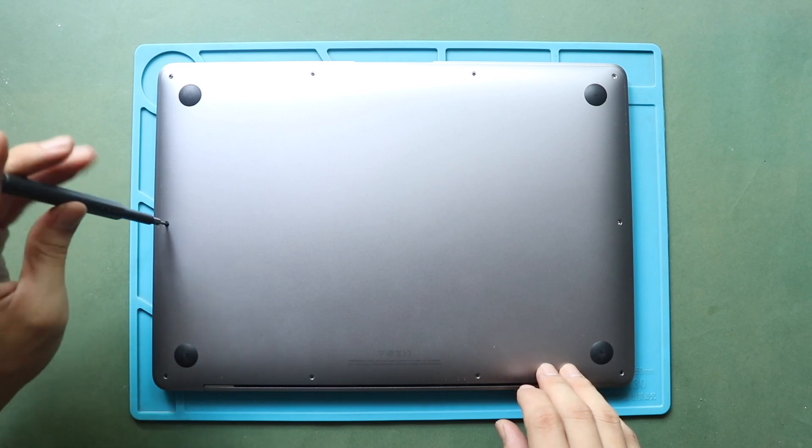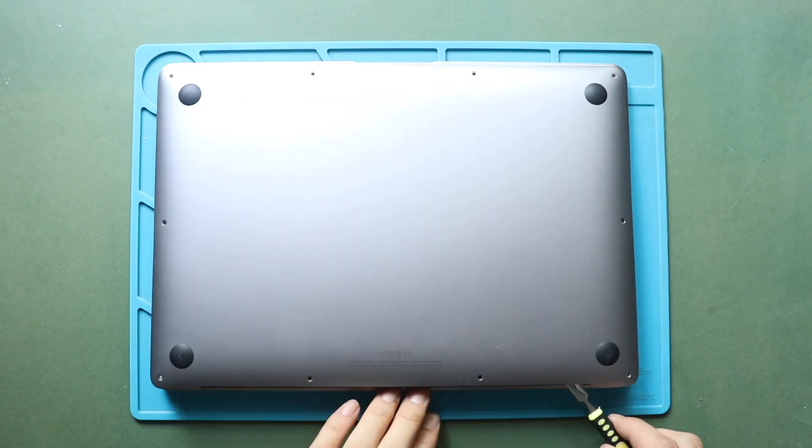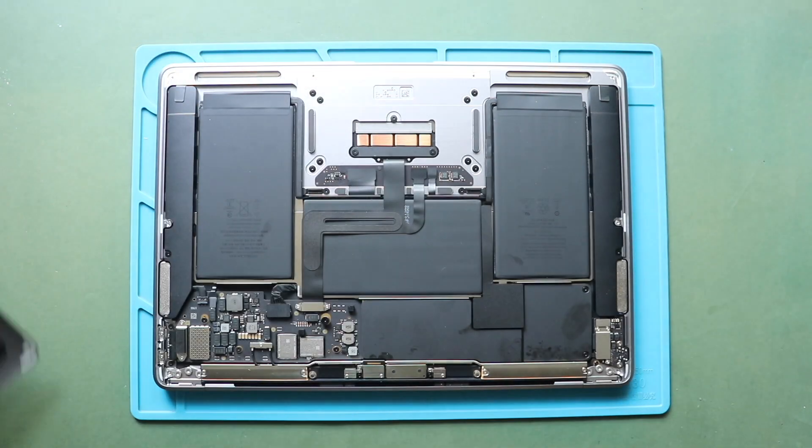Next, gently lift the bottom case cover using a pry tool. Start using the tool from the hinges area, and gently work around the edges to separate the clips. This process will take time and needs patience. Next, pull out the bottom cover.